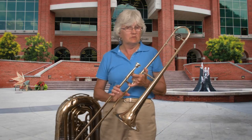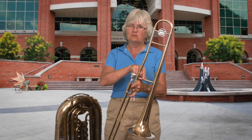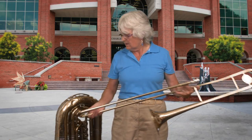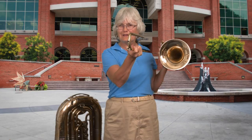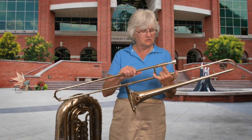Trombones also come in a double version, which has an extra set of tubing and a little trigger so that you can also play higher notes on trombone without working quite so hard. And all brass instruments have what's properly called a water key — not a spit valve. We don't spit in our horns — it's just condensation and it has to come out somewhere. That's where it comes out on trombone.